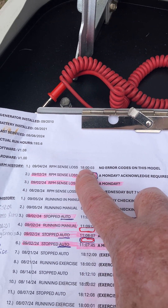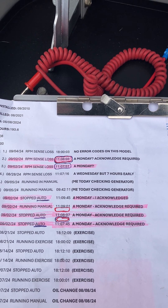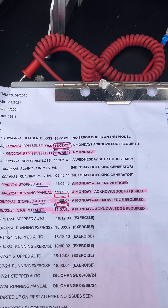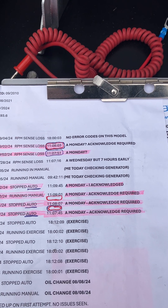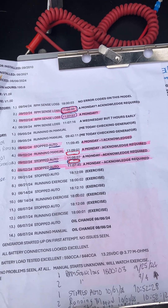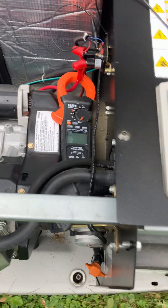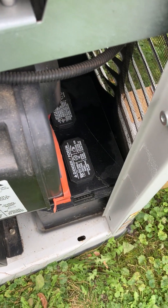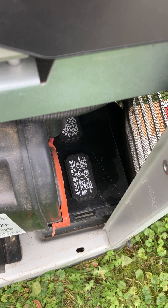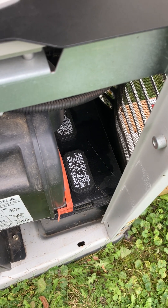The Evolution controller will actually give you an error code after that, but this is the Nexus — it's an older model. The generator I was working on went in in 2010. Commonly the thing that goes wrong is the battery, and that unit had a 2021 battery. I pulled it, load tested it, and it was wonderful.